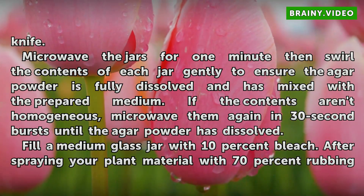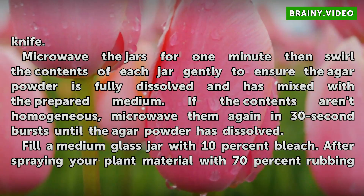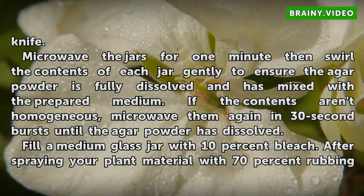Microwave the jars for 1 minute, then swirl the contents of each jar gently to ensure the agar powder is fully dissolved and has mixed with the prepared medium. If the contents aren't homogeneous, microwave them again in 30-second bursts until the agar powder has dissolved.